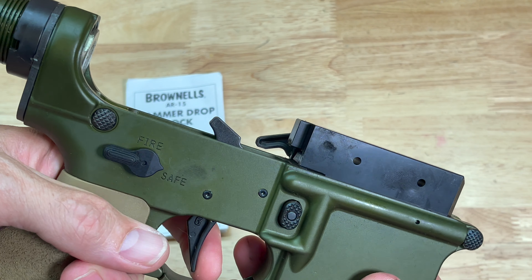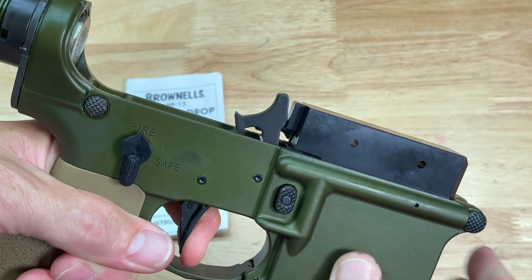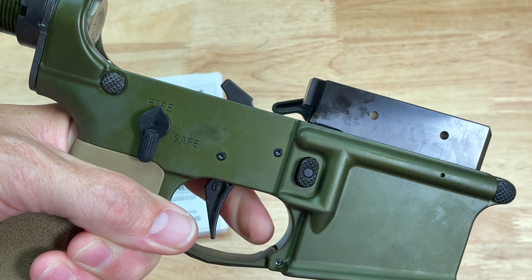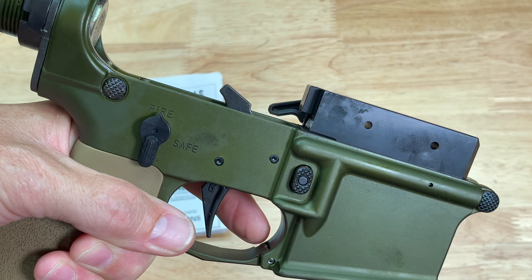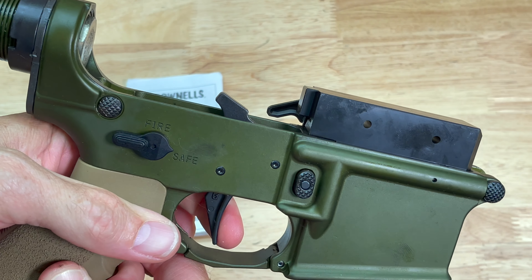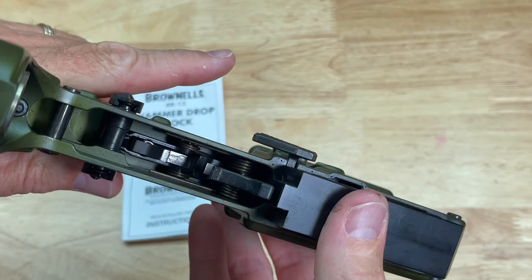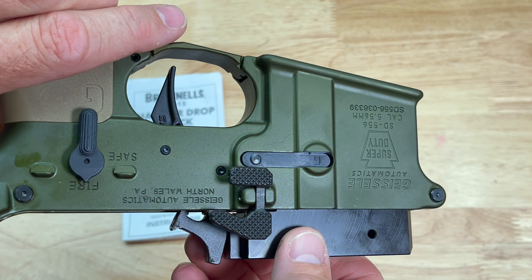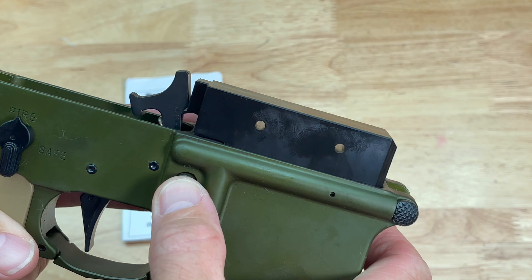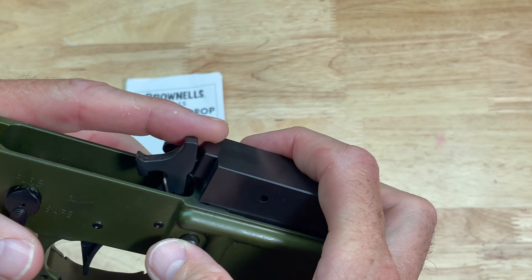So if you want to check safe, check fire, and then check that it locks back — all without worrying about dropping the hammer on your lower receiver. It's a pretty ingenious little tool. Not super extravagant, but it does the job needed to protect your lower receiver.